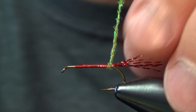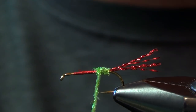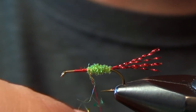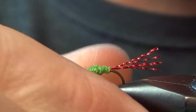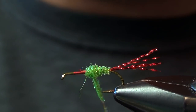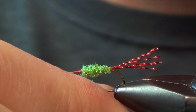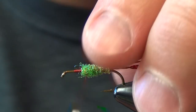We're just going to dub a little tapered body. Start off nice and thin, then generally work your way forward and slowly build up a gradual taper. On this fly you need to leave a little bit of room near the head, so you don't want to dub all the way to the eye — you want to leave room for your wings. You're going to have two wings on this fly, so make sure you don't go too far forward. I like to go about two-thirds of the way forward.